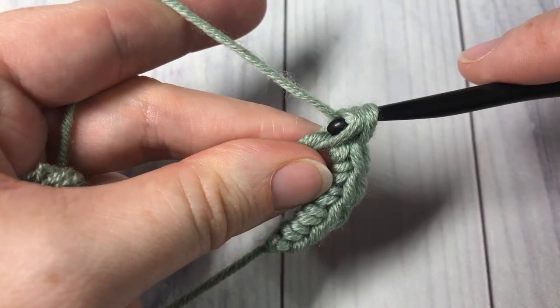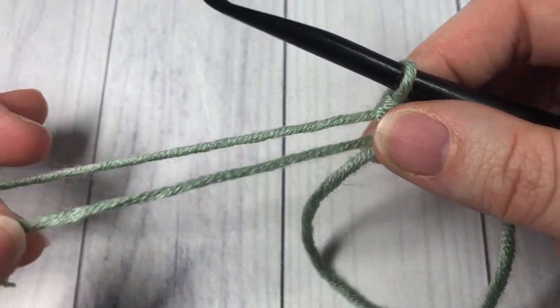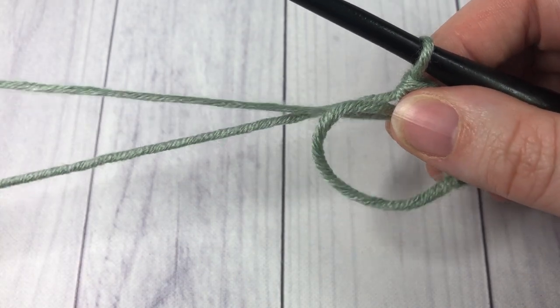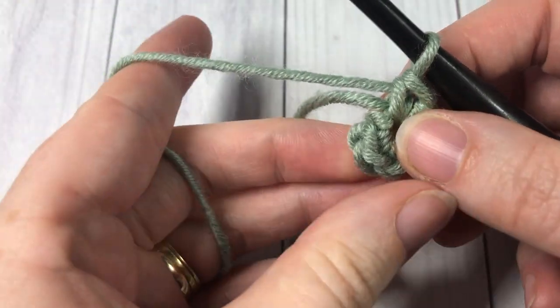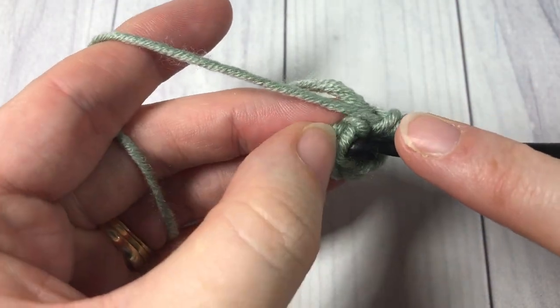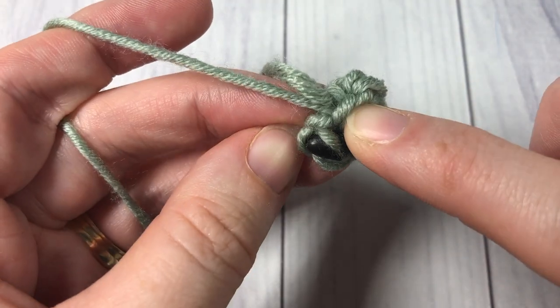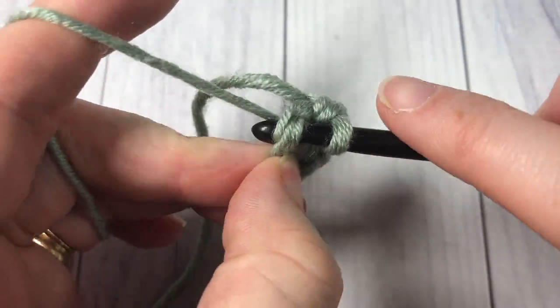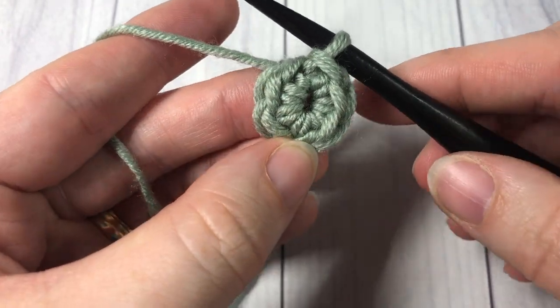Once you've worked your stitches into your ring, you're going to take your non-working end and simply pull tight. Then, if required, join with a slip stitch into that first stitch. And that is how I work my magic ring.